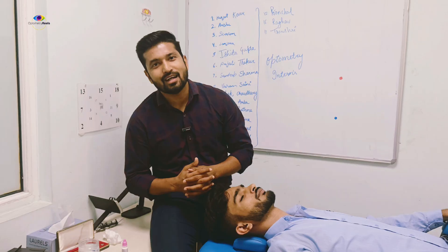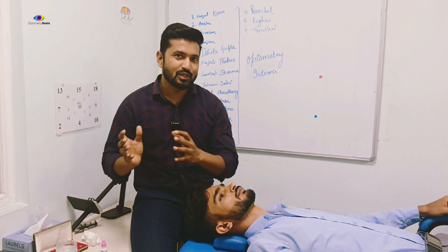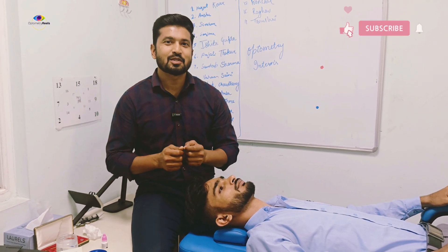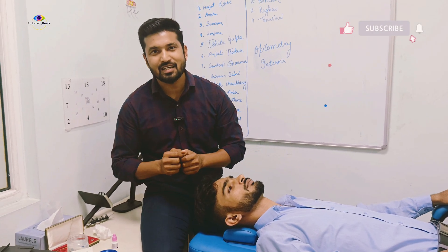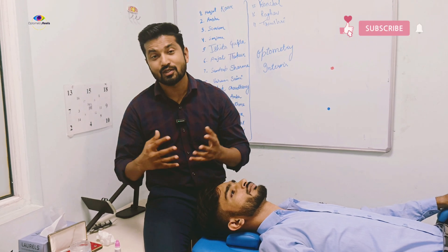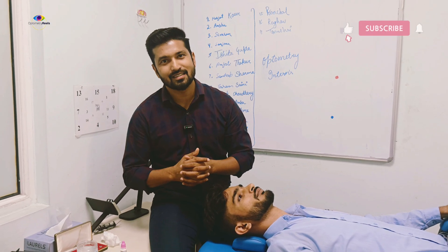This was IOP measurement with the help of a Schiotz Tonometer. I hope you learned Schiotz tonometry. If you think this can be useful to others, please subscribe and share. If you want to learn any other skills in optometry or eye care, drop your comment in this section or follow me on Instagram — you can message me and I will try to create a reel or video for you. Thank you, keep following OptoMaterials.